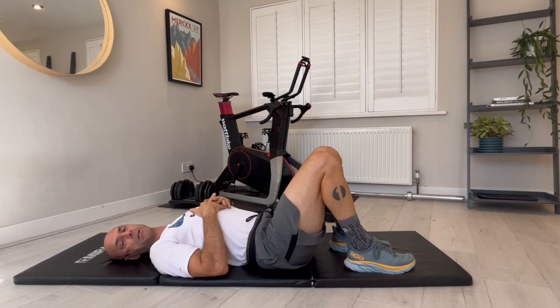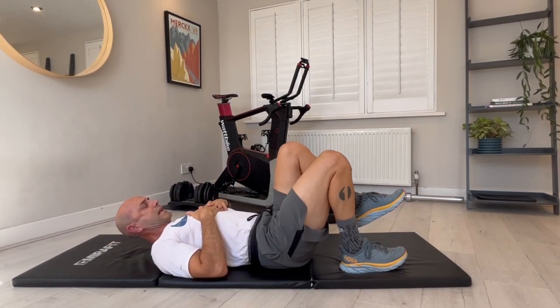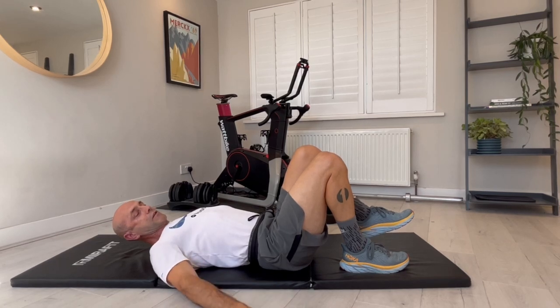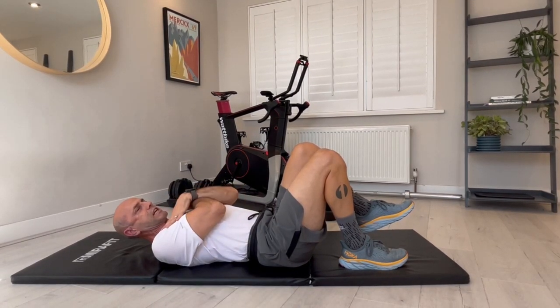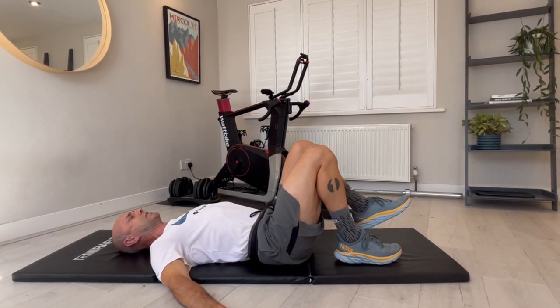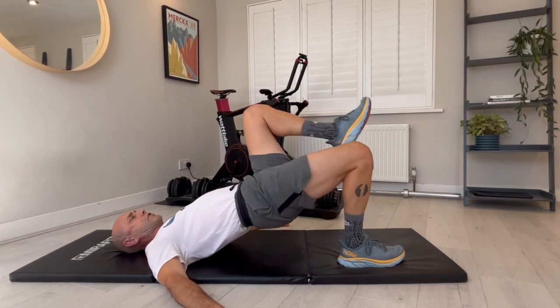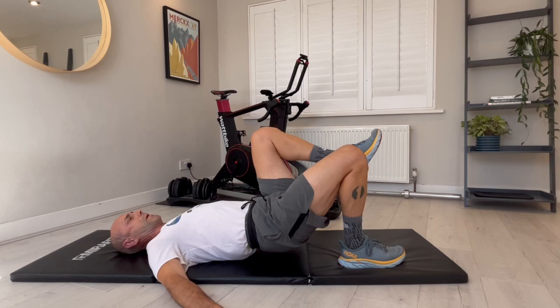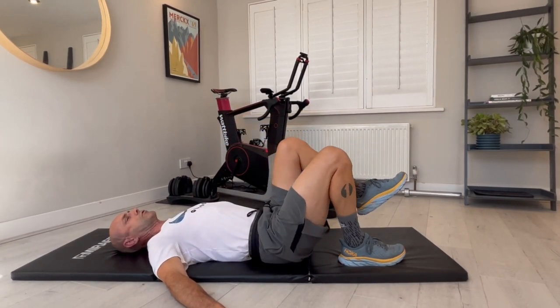Let's make that a little bit more difficult again — this is a one-leg hip extension drive. Remember, hands on the floor makes it more secure but slightly easier; bringing the hands across the chest makes it more difficult. I'm going to go hands on the floor for a demonstration. I'm just going to slide the heel closer up to my butt, and now I'm going to drive away and then back down, control, drive away, back down, control.